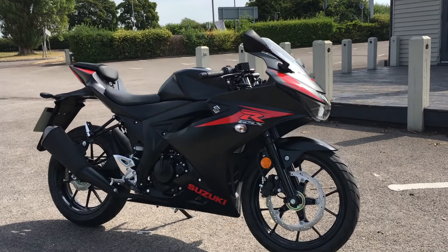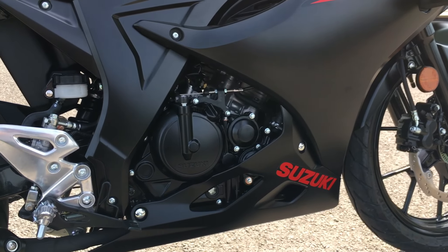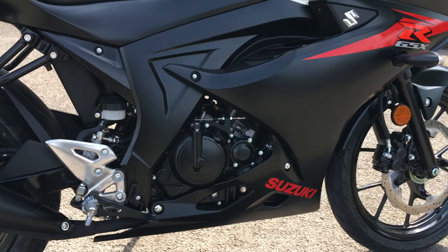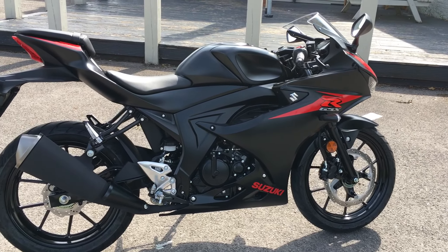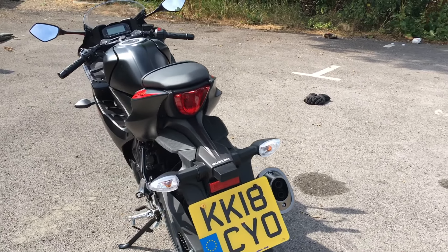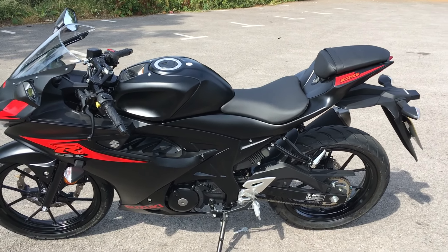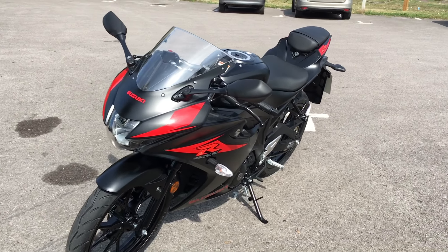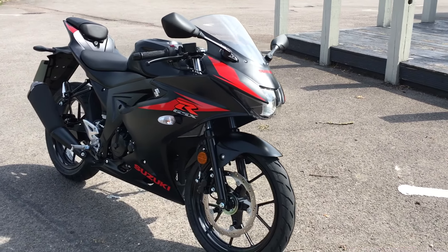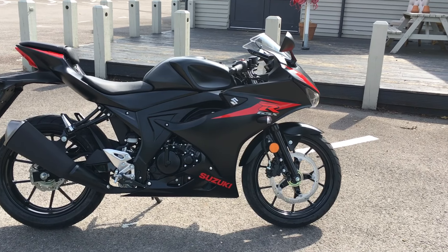Here she is then — the GSX-R 125. Let's start with the important stuff. The engine, as I mentioned, is a single cylinder liquid-cooled unit, 124cc, four-stroke, fuel-injected. Being a Suzuki, I suspect it will be absolutely bullet-proof. It puts out 15 PS — which works out at 14.8 HP — at 10,000 RPM. You really do have to rev this thing up to get the best out of it, but that's part of the fun. MCN, when they tested it, got 72.7 miles per hour out of it — GPS verified, I'd guess. Torque-wise, 11.5 Nm at 8,000 RPM. Not huge numbers, but it doesn't feel wimpy or underpowered — it feels like a proper sports bike.